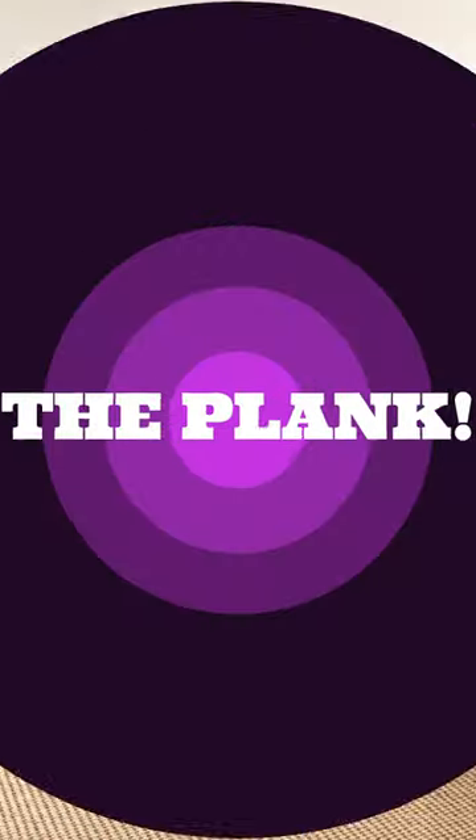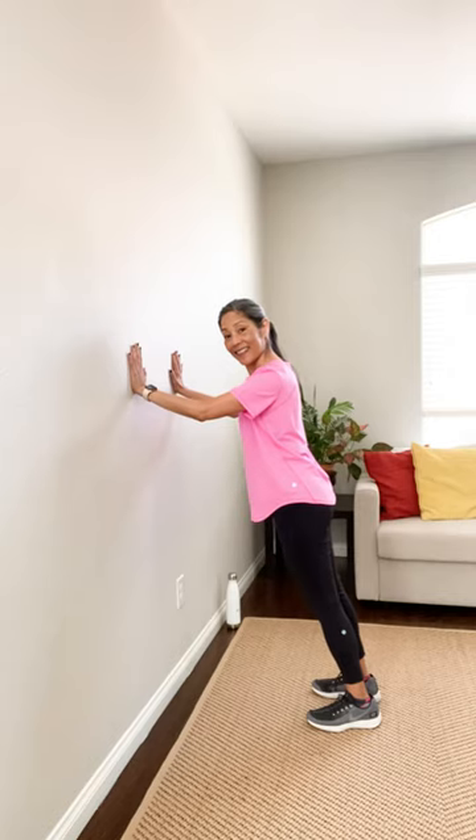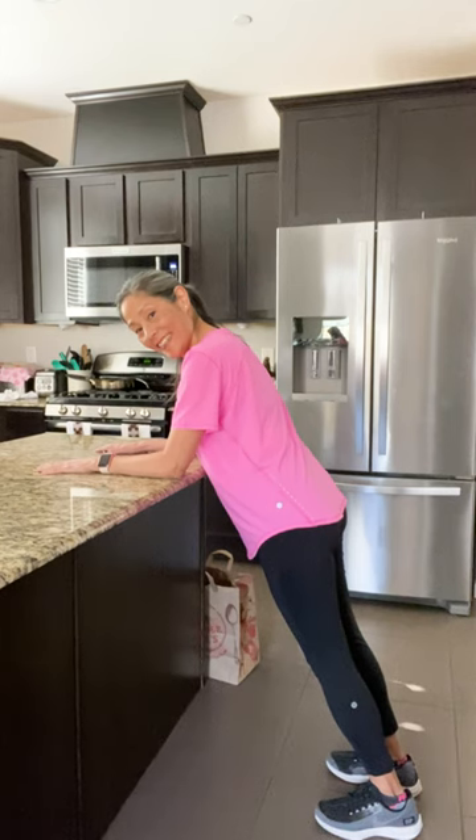There's one exercise that I do every single day: the plank, to strengthen our core, which we use for every motion that we do. If you can't do this, do this, this, or this.